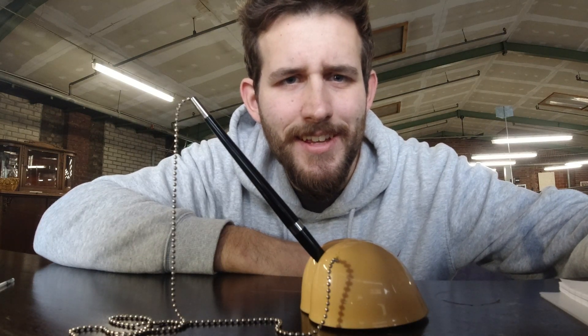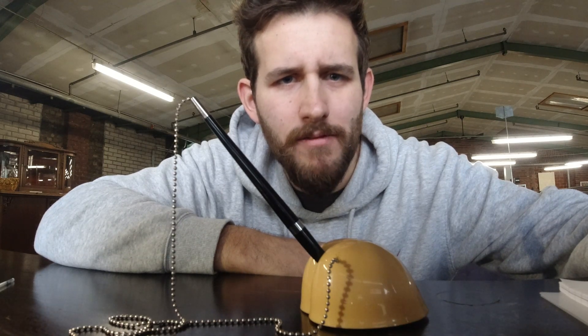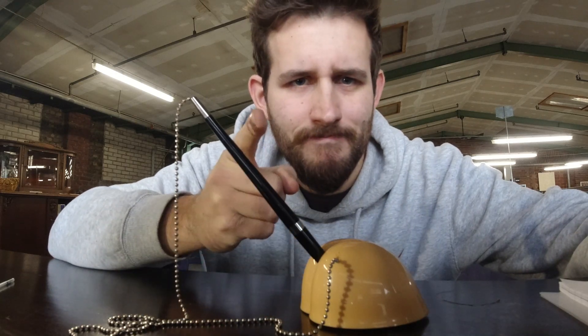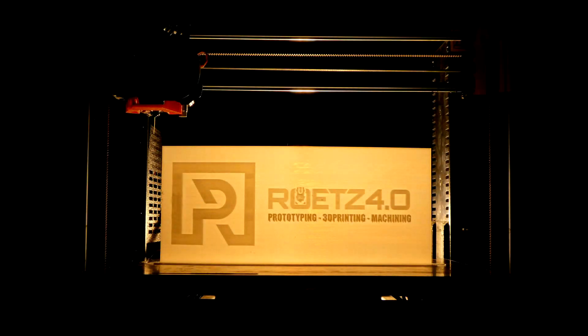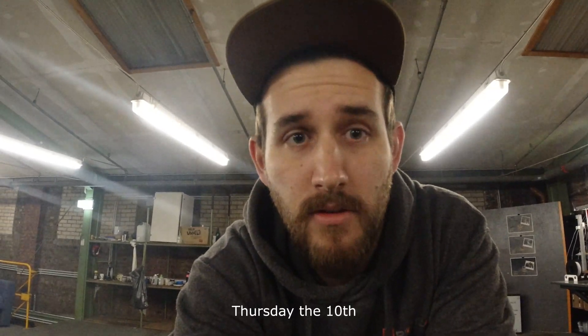Hey guys, it's Sunday and this is episode 2 of a CMM converting into a 3D printer. Before we can move on to fitting something new, we need to rip everything off that has been put on this machine so far.